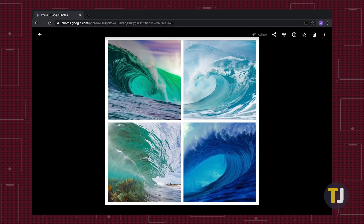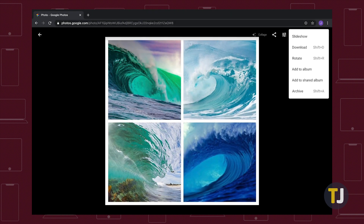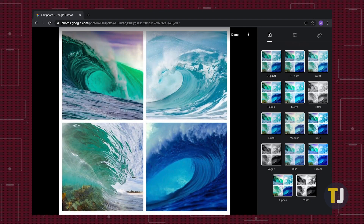Google Photos will automatically create your montage, and you can use the tools along the top of the page to download, share, or edit your new photo.